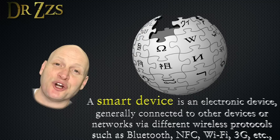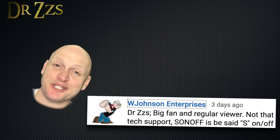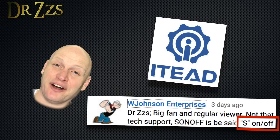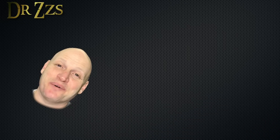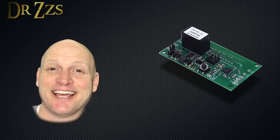Now these locks are electronic locks but they're not smart by themselves. To make them smarter we need to add one more thing: a Sonoff. Thanks to W Johnson who let me know that the intended pronunciation is actually S-on-off. I don't know if I can say it that way.